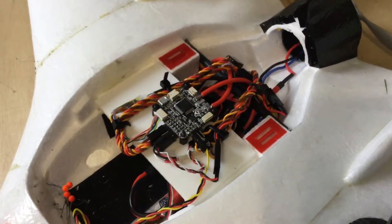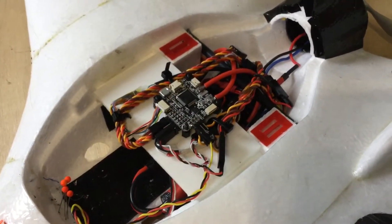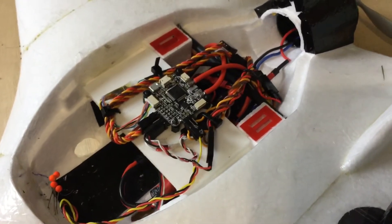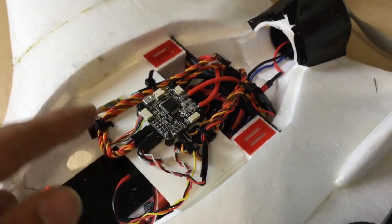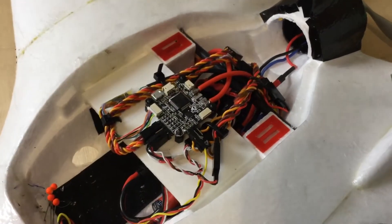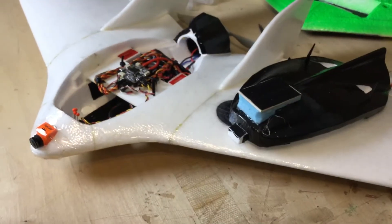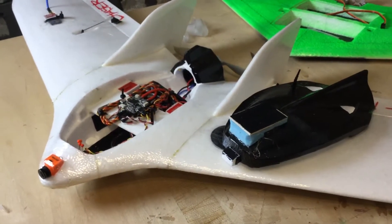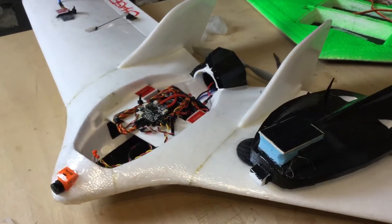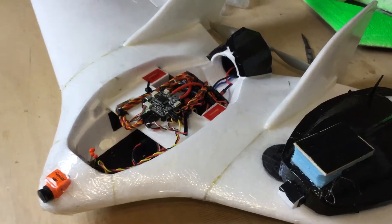Howdy, it's Matt and in this quick impromptu video recorded on the iPad, so it's going to be a little bit shaky. We're going to be taking a look at the wiring of iNav on an F4 flight control board within the C1 Chaser. The C1 Chaser is an absolutely fantastic model.